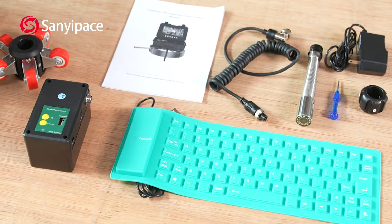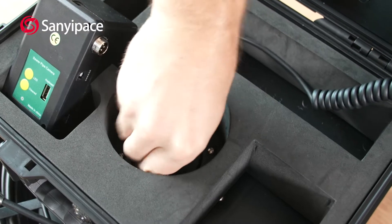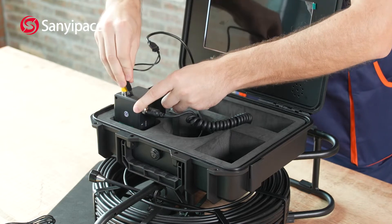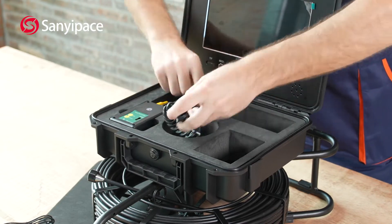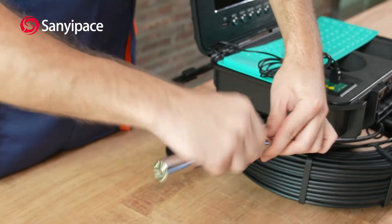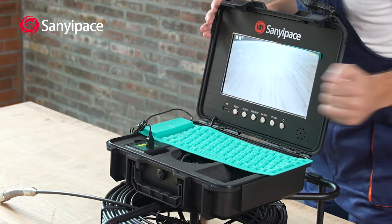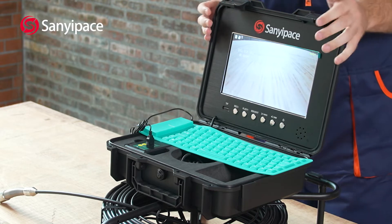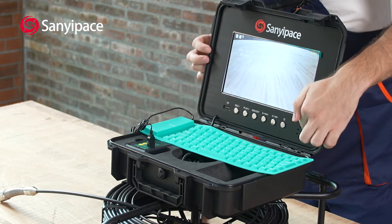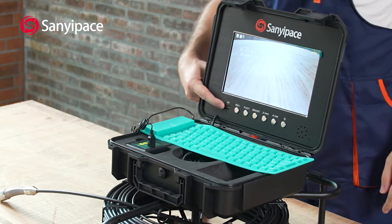This is an all-in-one sewer camera system. Now that everything is ready, let's turn it on. Here we have a 10.1-inch screen, a built-in speaker and microphone, the operational buttons, and the SD card slot with 16 gigabytes.